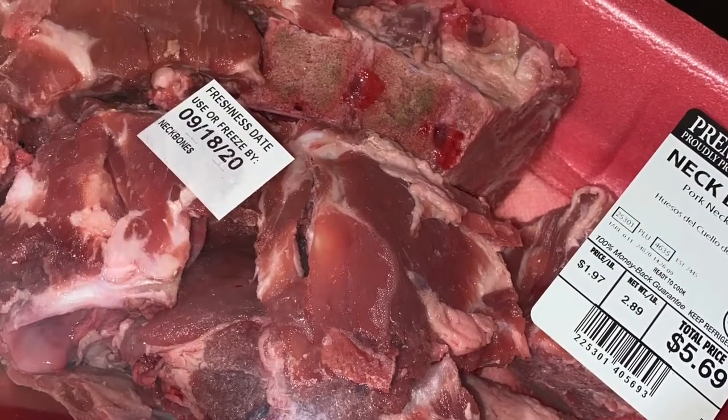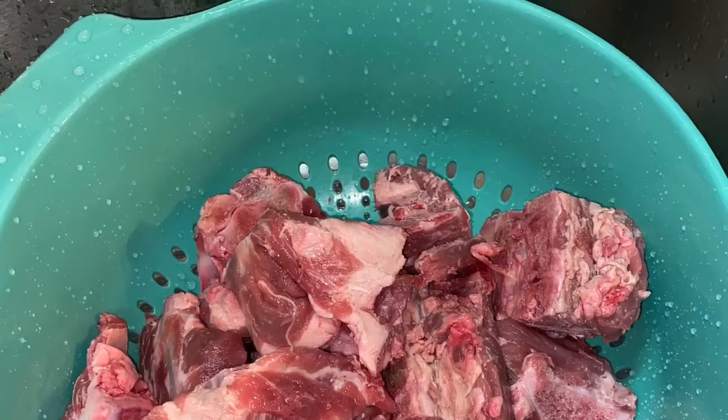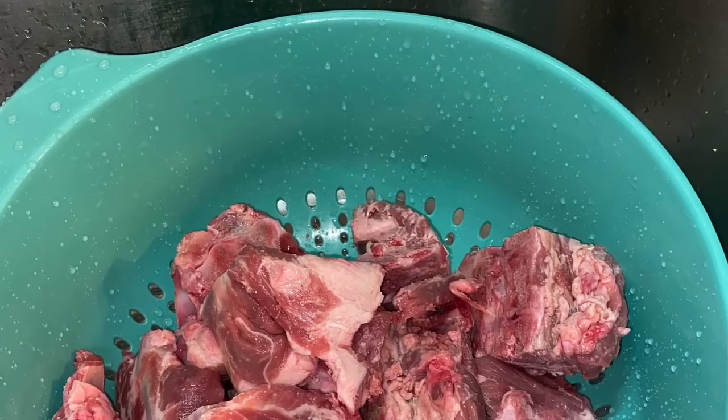And they're relatively inexpensive. I got these from Walmart — actually, my husband picked them up.